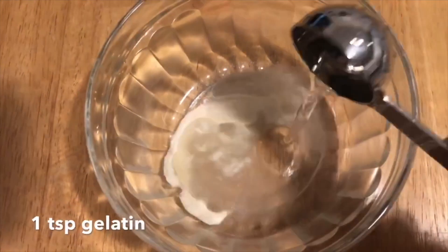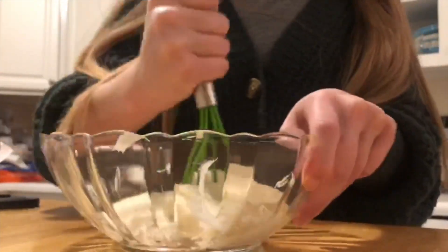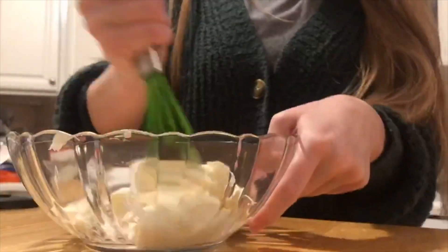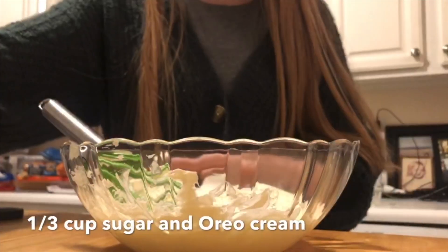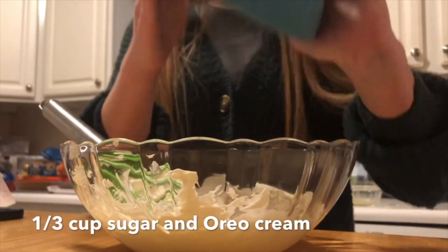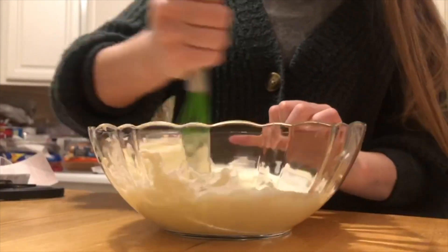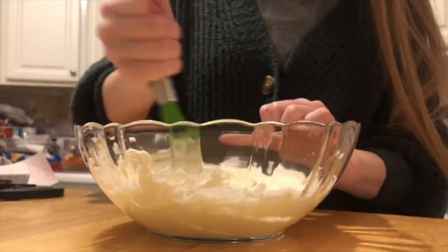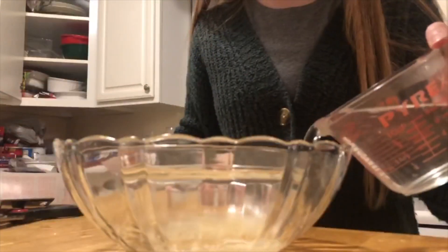Put the crust in the refrigerator for 20 minutes and we will now begin working on the cheese part. For this, you will need one teaspoon of gelatin and four tablespoons of water — put them together in a bowl. Then take eight ounces of cream cheese and place it into another bowl. Whisk the cream cheese until it's smooth and creamy, then pour in one-third cup of sugar and the Oreo cream. Whisk until completely mixed.